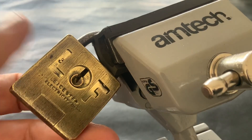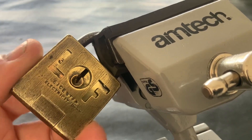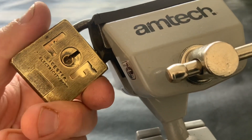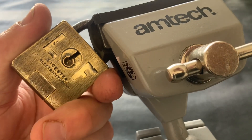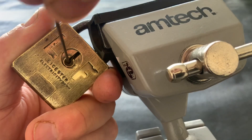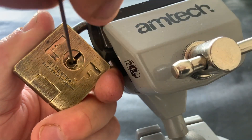Lovely little lock. Now you can see when I do it there's movement there. So obviously I want to hold it down and put a bit of tension on it, then go in with my piano wire and hopefully get it open.